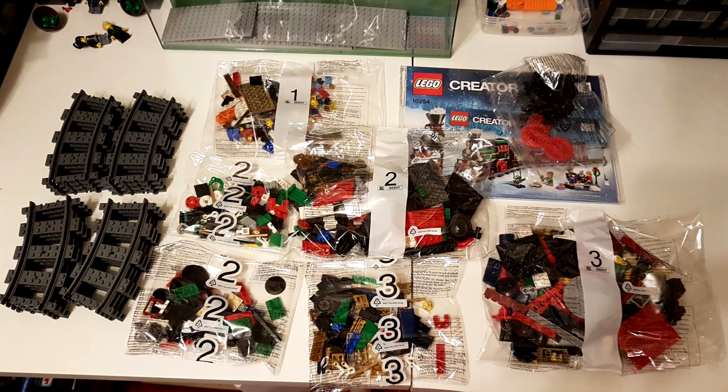It comes in six bags, plus a bag of instructions and a loose pack for the locomotive wheels, plus the four stacks of curved track, which are just loose in the box.